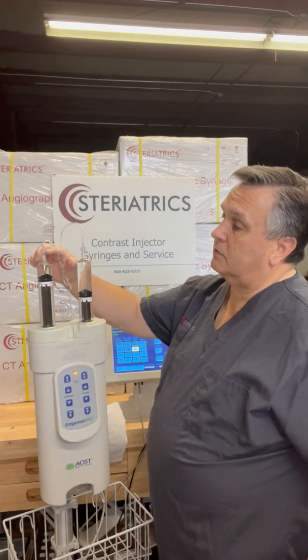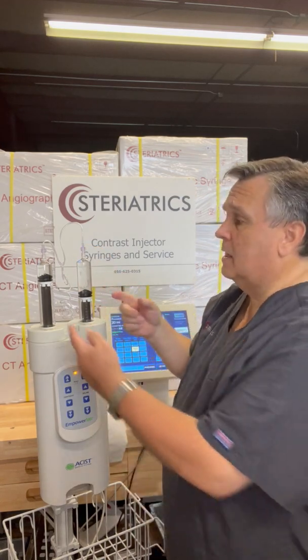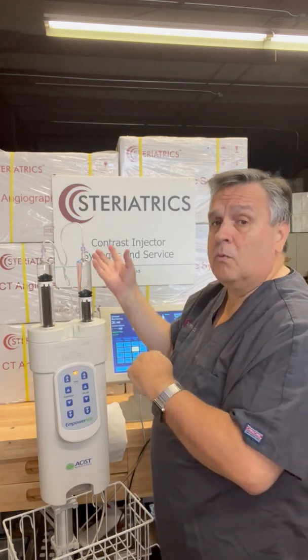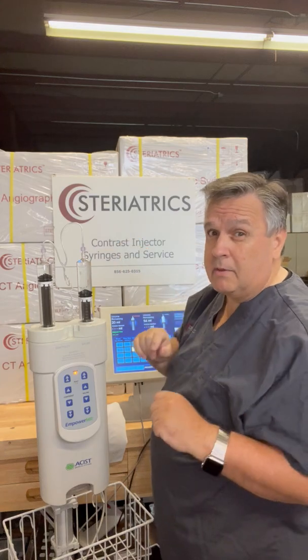There are one-way reflux valves built into each one of these connectors. What that means is that contrast is not going to flow into saline and vice versa. But when you go to get done injecting, it's not going to let you draw air in either. So remember that for later.